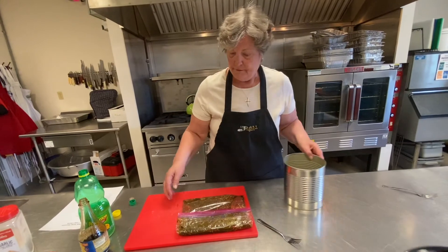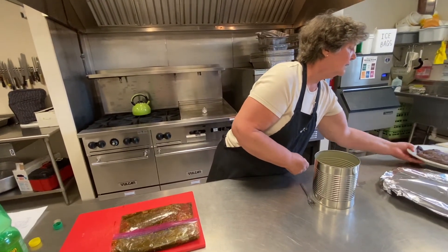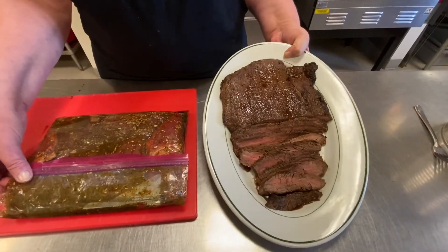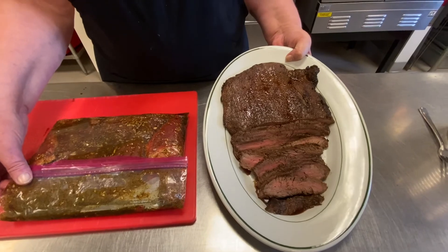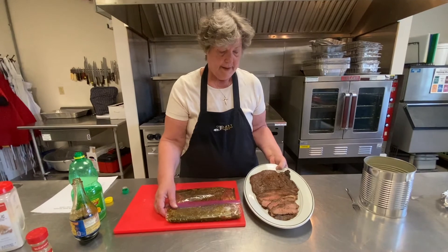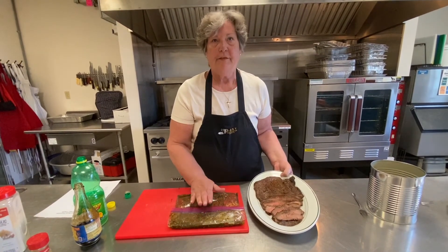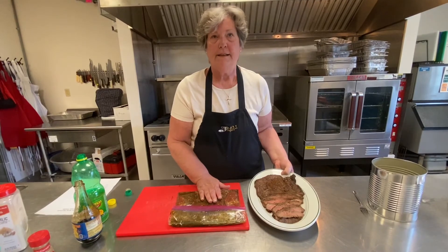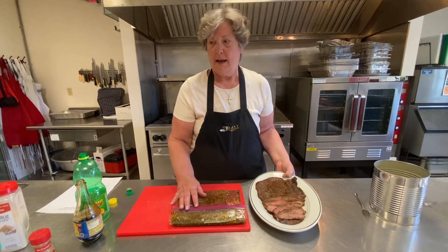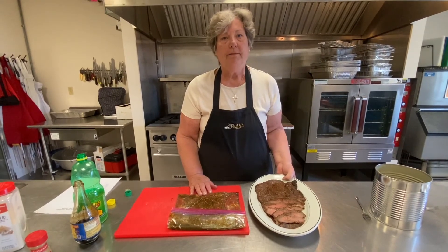This is also very good if you have leftovers to eat cold. And I have an example of the finished product here — there is your finished product. If you plan to use it the day after marinating, you can do it in your 13 by 9 pan. If you're going to freeze it, freeze it in a Ziploc bag — you could even double bag it — and defrost it in your refrigerator.